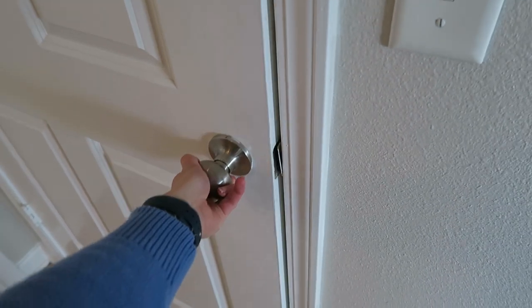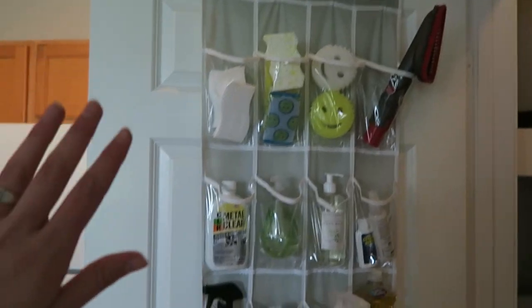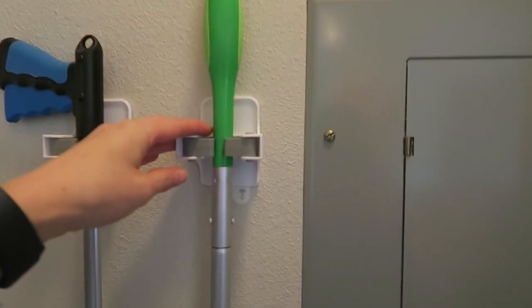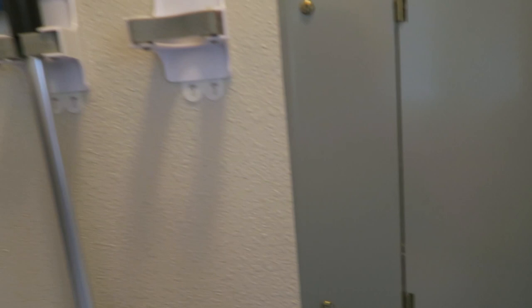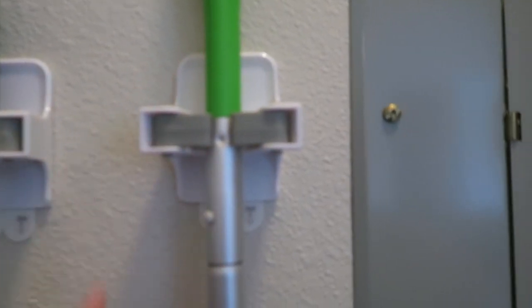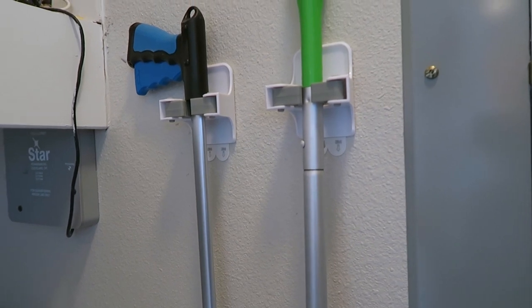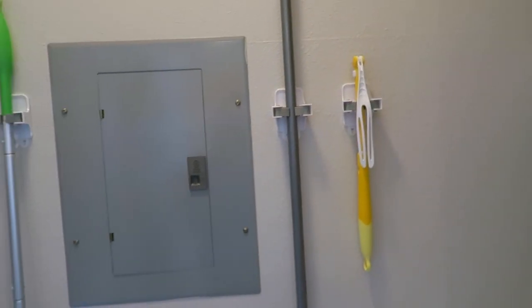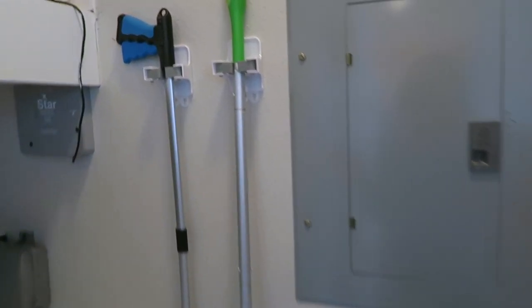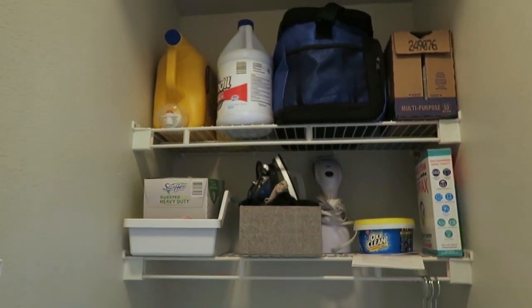Behind this door is where I keep all of my cleaning products, which is obviously my laundry room. I have an over-the-door shoe holder that I use for all of my products, and then these are little Command brand utility holders that hold my brooms, my Swiffers, my duster, that kind of thing. I highly recommend them — especially if you're living in an apartment and don't want to put holes in your wall. They stay up really well and hold your products well. I also have my laundry products here, and this definitely needs some TLC.